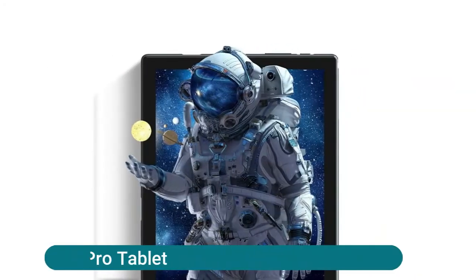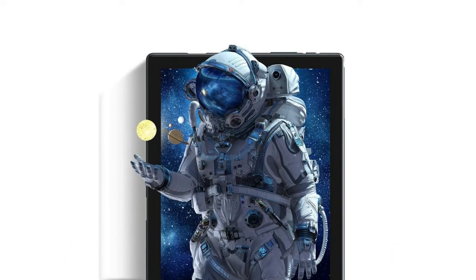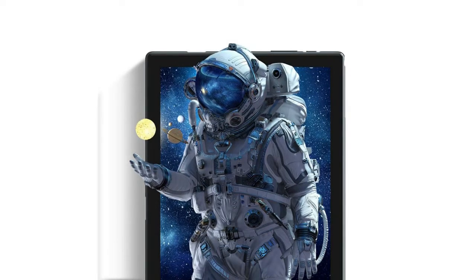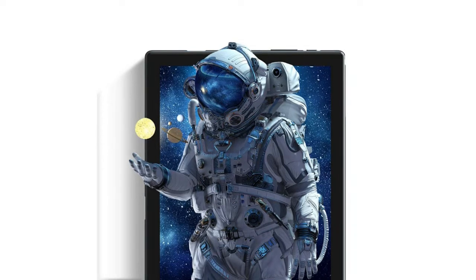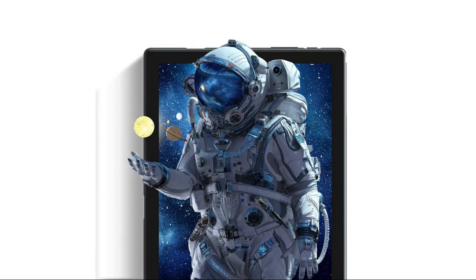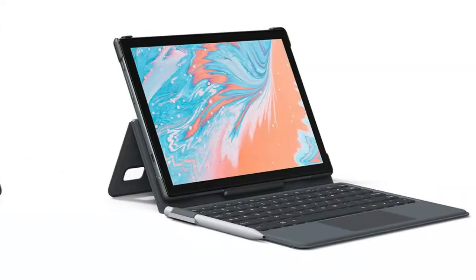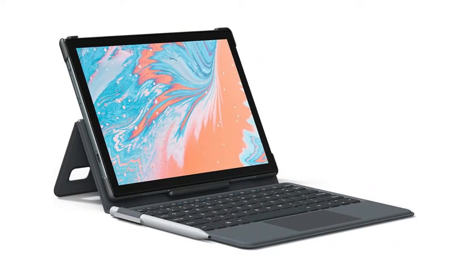The Basting KingPad K10 Pro tablet transforms your tablet into a PC experience with a docking keyboard case featuring an expanded trackpad, letting you type quickly and accurately while offering extensive device protection. The stylus pen maximizes your inspiration — its 1.66mm pen tip can replace your finger to execute finer instructions with no lag, offset, or breaking point.